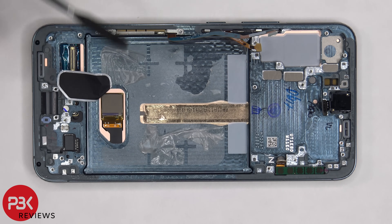To pry the screen off, we need to apply heat to the front of the phone to loosen up the adhesive underneath, and then we're going to use the suction cup tool to help gain leverage between the screen and the frame, and then we're going to use the plastic pry tool to pry the screen off.